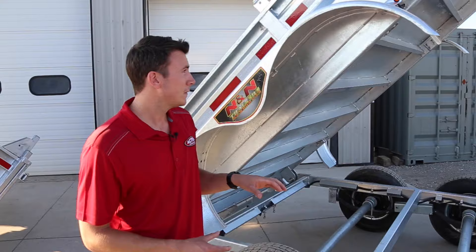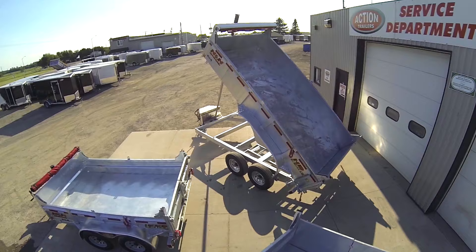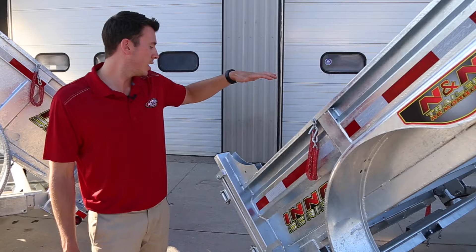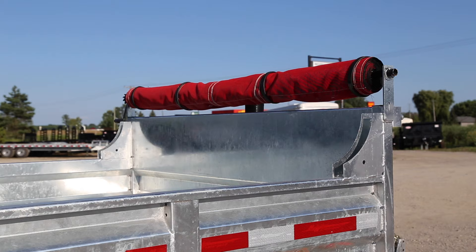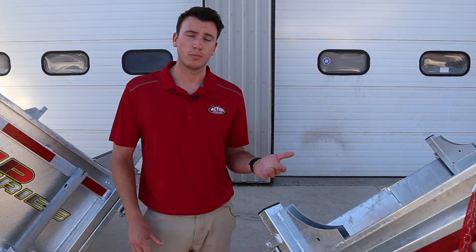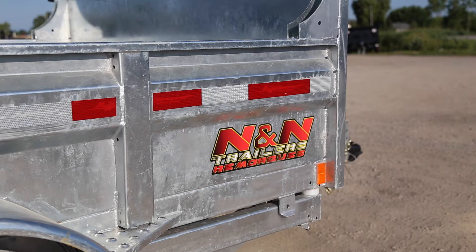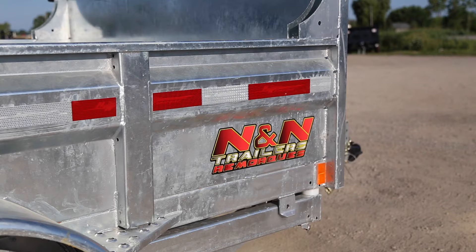Fenders are all heavy duty on these trailers. Box lengths range from ten feet, twelve feet, fourteen, and sixteen feet — it just depends on what you're hauling. We do offer gooseneck upgrades and higher sides. You can see the gussets in the four corners where you can put a 2x10 or 2x12 board. Tarp kits on all these trailers are standard — another feature that doesn't add to the price, so when you get a quote from us, everything is included.